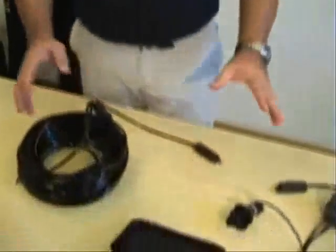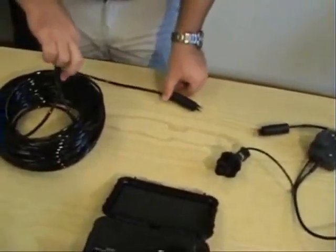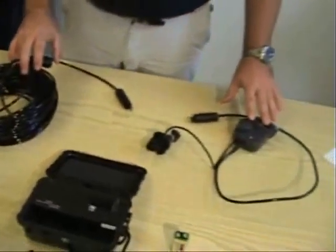Hello, everybody. What we'll do now is see how to synchronize the underwater cell phone unit before you go on a dive. First of all, obviously, we'll make sure that you received everything properly in the packaging. You will have a cable with the connectors: one which goes to your dry box, where your cell phone would go in, and your underwater unit.